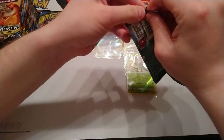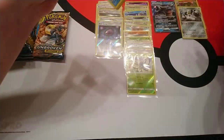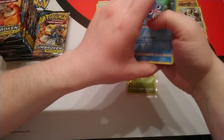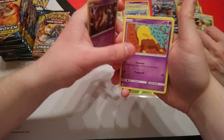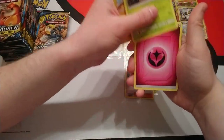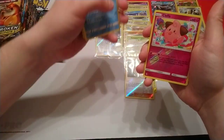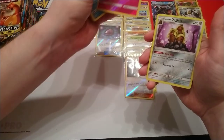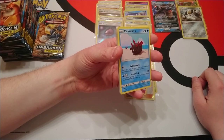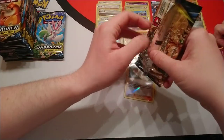That's the thing with a booster box — we've got more time to fill. We've done lots of tins which are only four packs. Next pack: Poliwag, Ekans, Drowzee, Pikachu — didn't see that one — Grubbin, Fairy Energy, Chargebug. Klaffa is our reverse and our rare is Alolan Dugtrio.